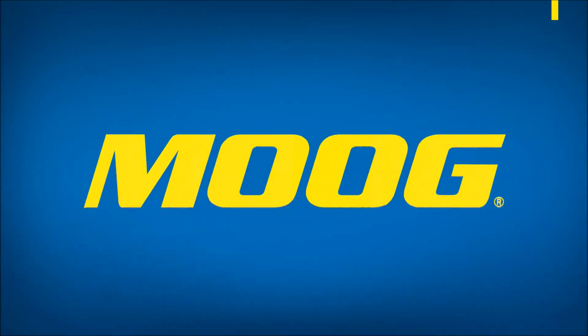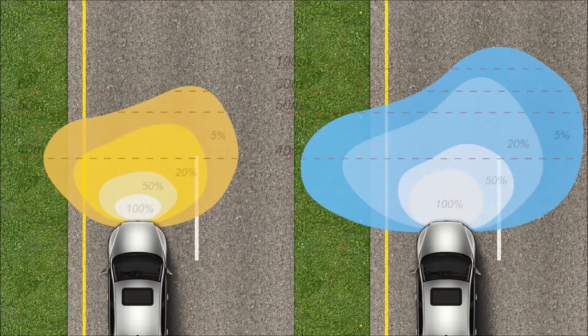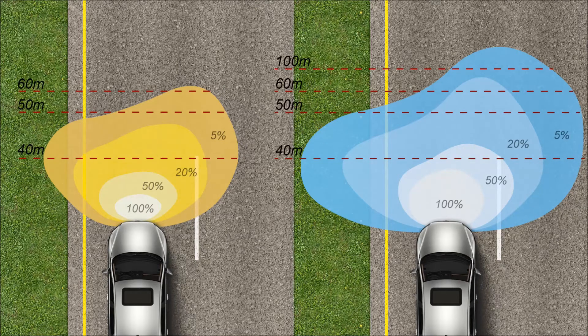Xenon headlights produce a bright and clear light, which provides a better view of the road. In order not to glare oncoming traffic, the adjustment of the Xenon headlight height is very important.